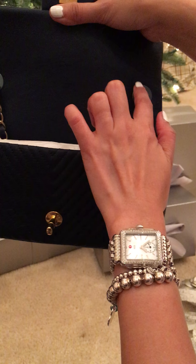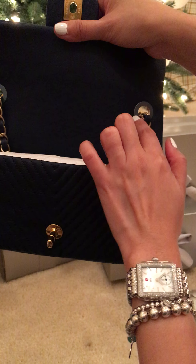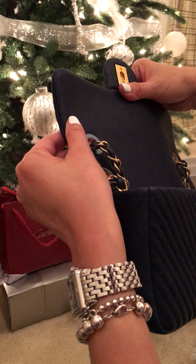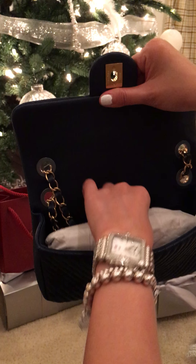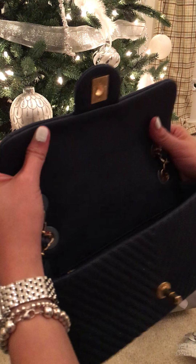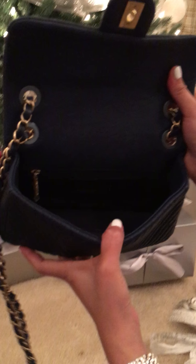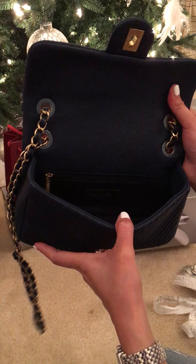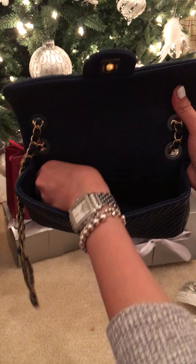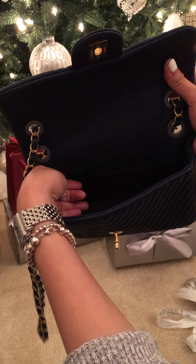And it still has the blue plastic to protect the hardware. It's really soft, and you can open it wide like this — you can put a lot of stuff in it. And it has a zipper pocket inside.